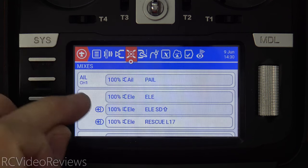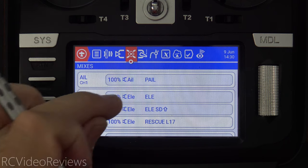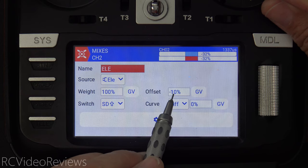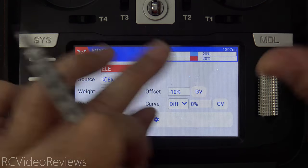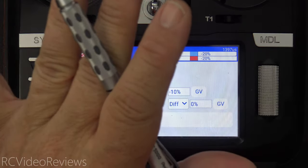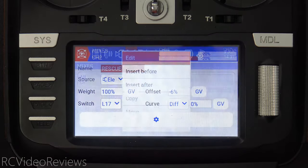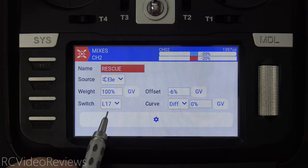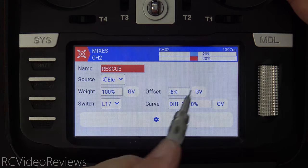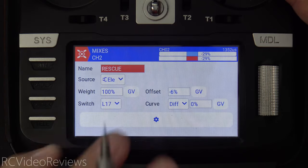Next up is the mixer. The first thing I do in the mixer is for launch: I like to use auto level mode of the gyro with a little up elevator. When I put my SD switch in the up position, I get about 10% extra up elevator — just a small reflex on the elevator for launch. The next item on the elevator mixer is the rescue itself. When L17 goes active, I use an offset of negative six. Wherever my elevator is at the time — say negative 20 — it adds about 6% of up elevator.